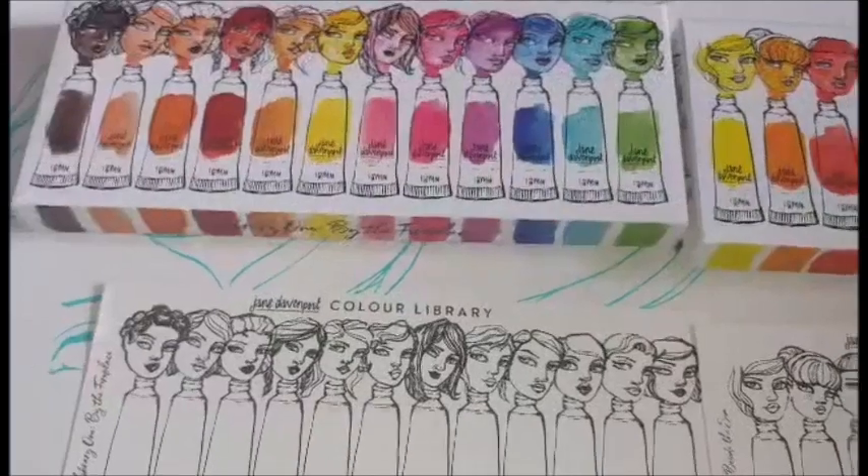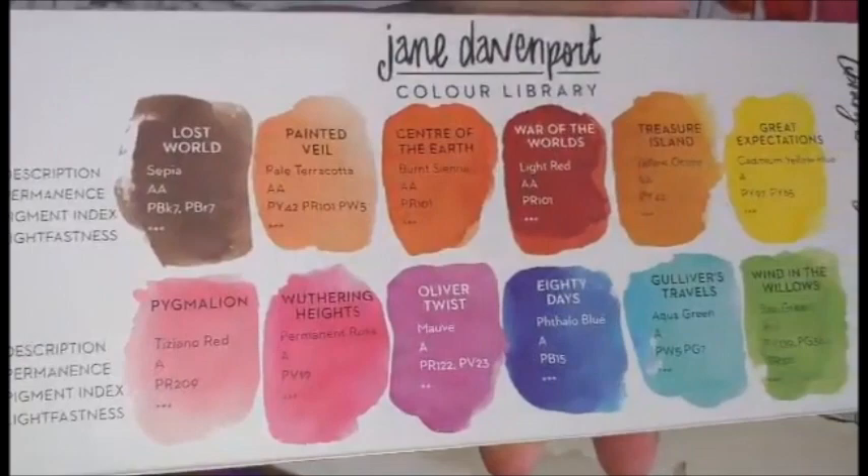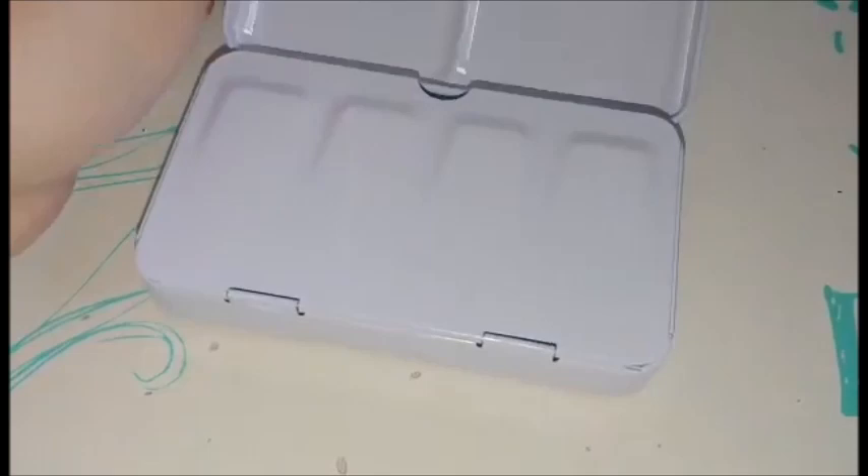Hi YouTube! So for today's Swatch Saturday, I'll be swatching these Jane Davenport watercolors. The names are based on books, but they also tell you what kind of color it is, so I like that. I got an empty watercolor palette to store these two sets.